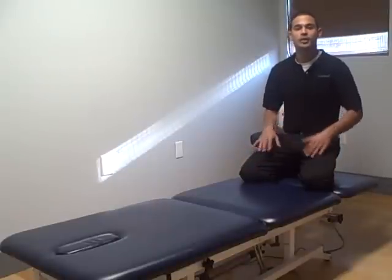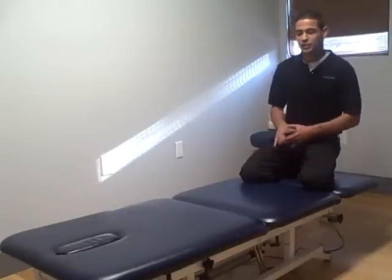Welcome to Body Solutions, Inc., where Total Fitness is directed by physical therapists. In this video we're going to show you a lower back stretch — it's a full back stretch depending on how tight you are. This stretch is called, in yoga, child's pose.